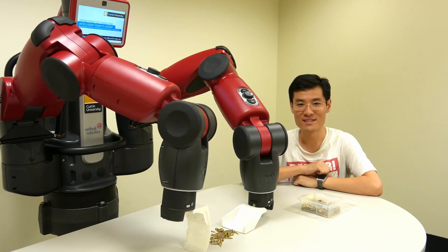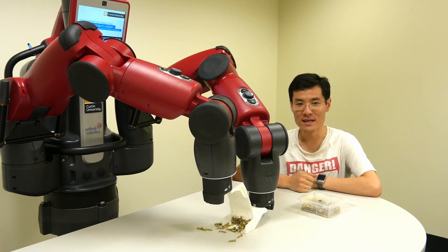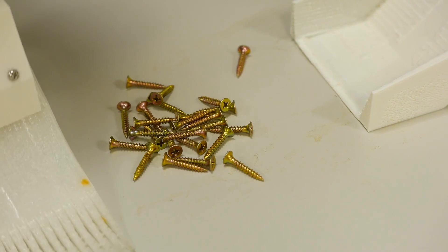Here is an example of a simple task. Baxter is sweeping up some screws and tipping them into a bucket. In this case, it is simply following a fixed plan without sensing its environment, much like the vast majority of industrial robots.